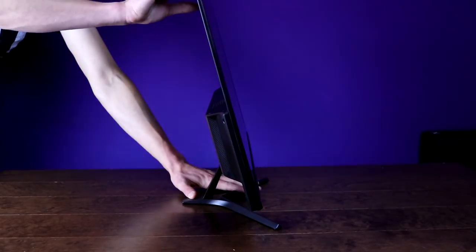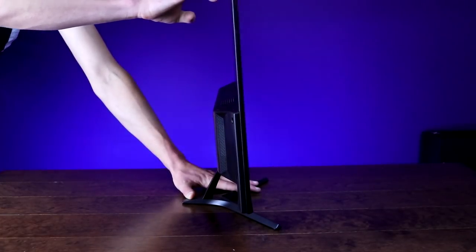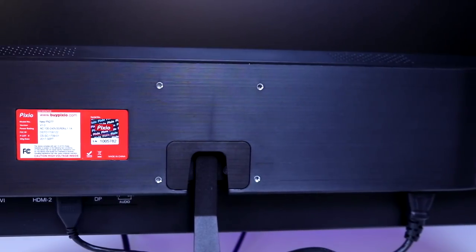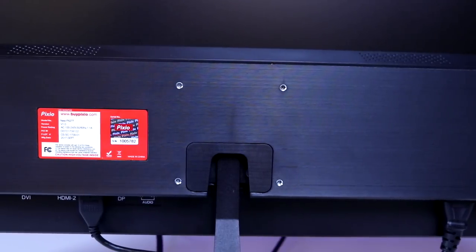The stand itself only lets you pan it forward about five degrees and upward another 15 degrees. You're not going to be able to put it into portrait mode or anything like that. It does have a VESA mount on the back, and I highly recommend going with that because the stand is pretty much worthless — unless you want your neck craning down to look at the monitor, you're definitely going to want to invest in a decent VESA mount.